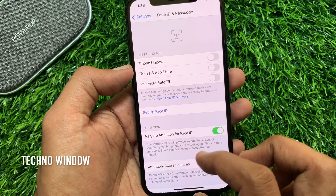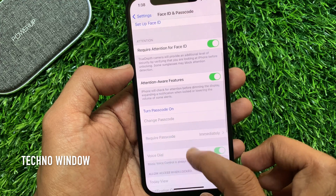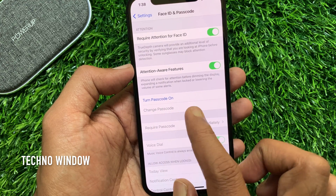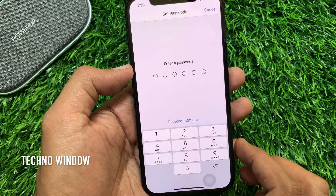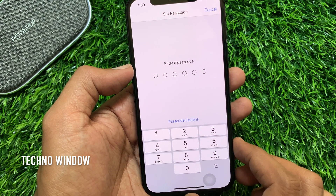Again scroll down and tap Turn Passcode On. You have to enter a new six-digit code, or you can change passcode options.